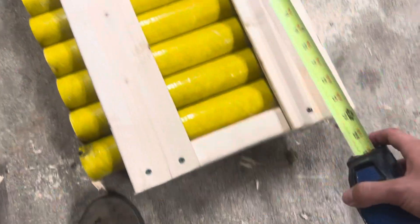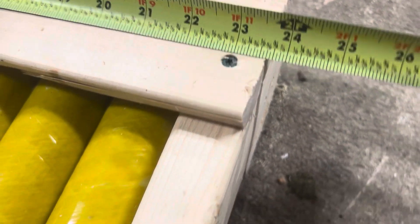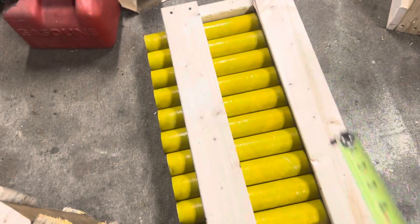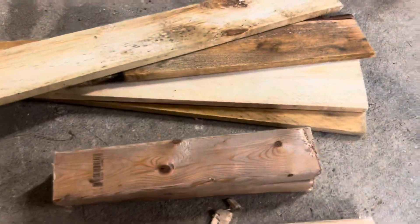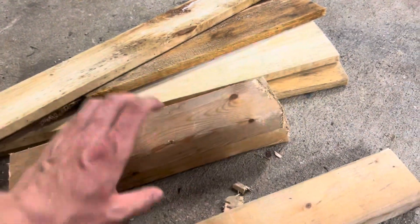Now I'm going to cut down the 1x4 to 23 and 5/8 inches, and I'll need four of those — two on one side and two on the other. I've now got all the pieces that I need: four sides, two end caps, and one base. Now it's time to assemble everything.